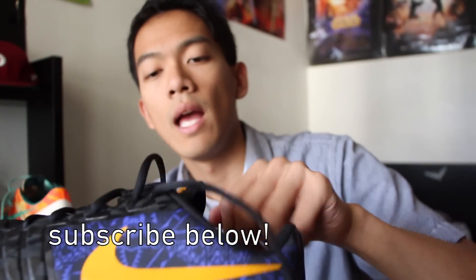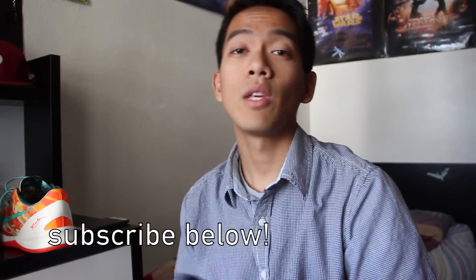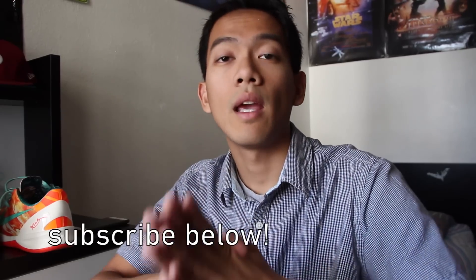That's going to do it for this first impression. I'm going to hoop in these on Monday and let you guys know how they perform in my performance review. Until next time, thank you guys for watching — keep subscribing and visit us at kicksologists.com.